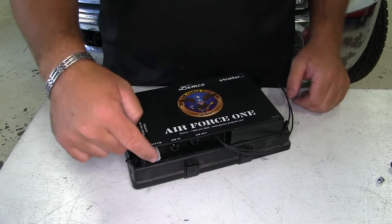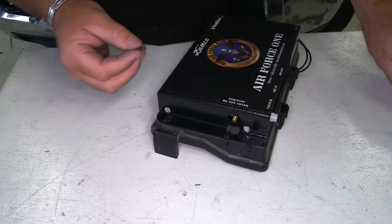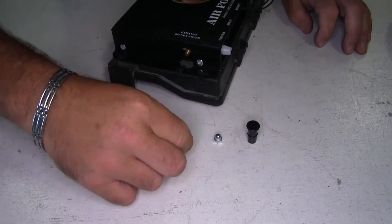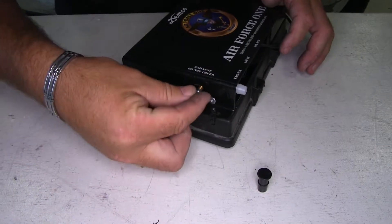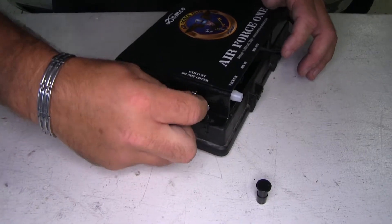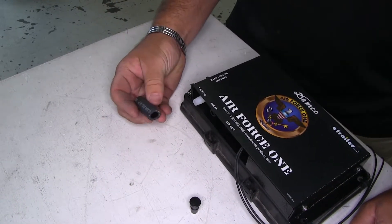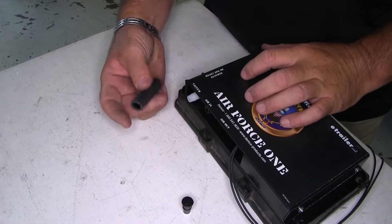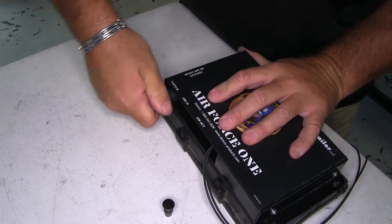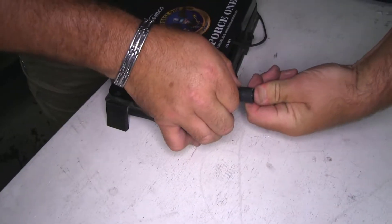Now, because we have a hydro boost system, we're not going to be using this port and this port. First thing we're going to do is plug the one on the side. In your kit, you're going to get a couple of fittings — take that and stick it in here, then thread on that cap. Next we need to plug up our vacuum port. You're going to get some vacuum line that comes in your kit — cut off a piece about two and a half to three inches, put it over that port, and take the plug and put it right on the end.